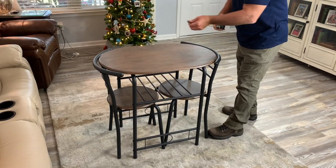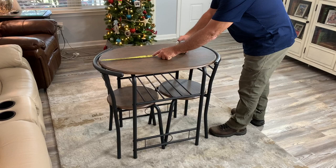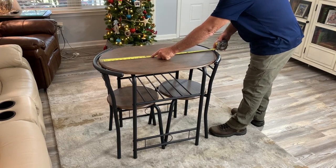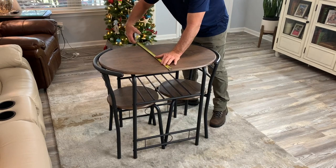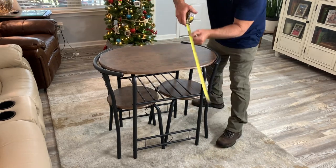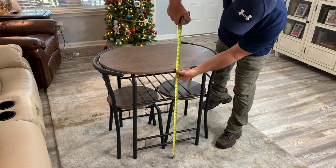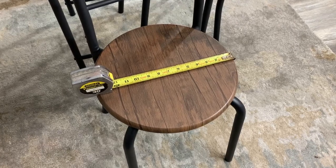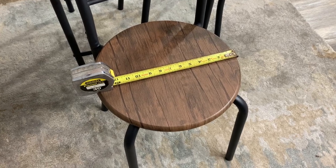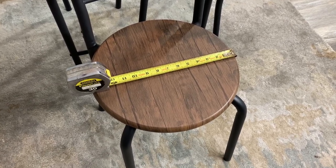Let's do a real-world measurement. The table is 31 and a half inches long and it is 21 inches in depth, and the height of this table is 29 and a half inches. I also wanted to make mention that I measured these chair seats and they are 14 inches across.